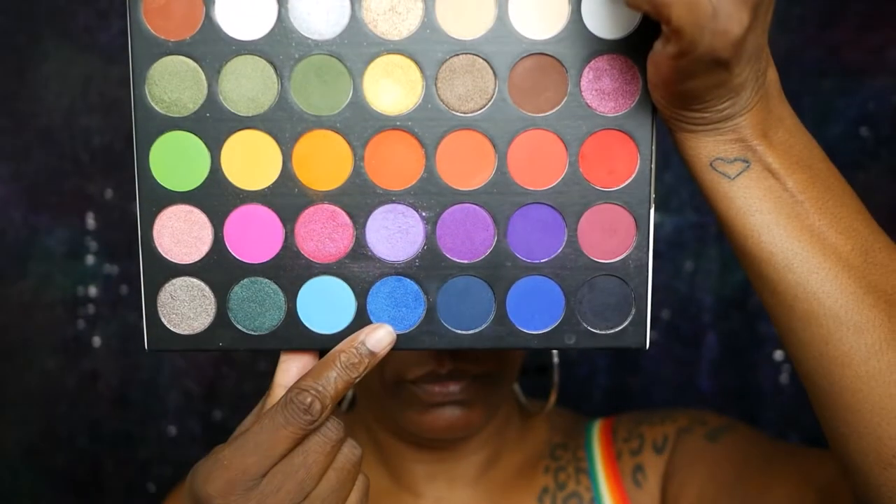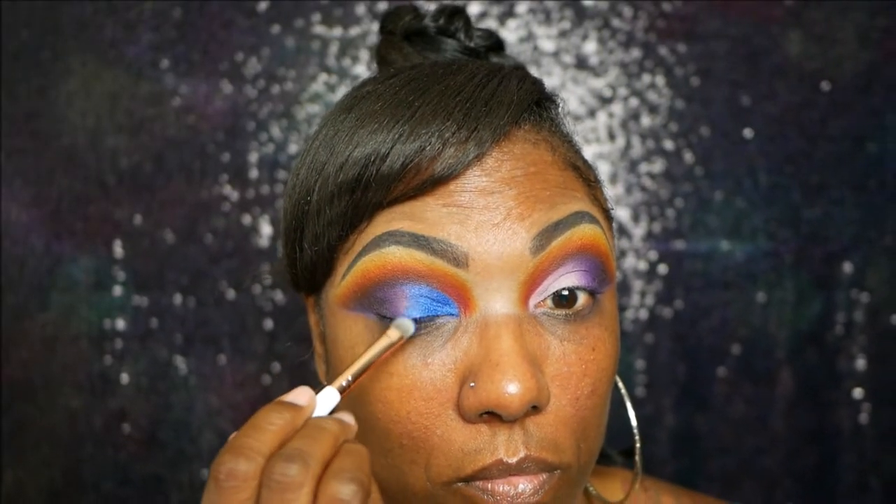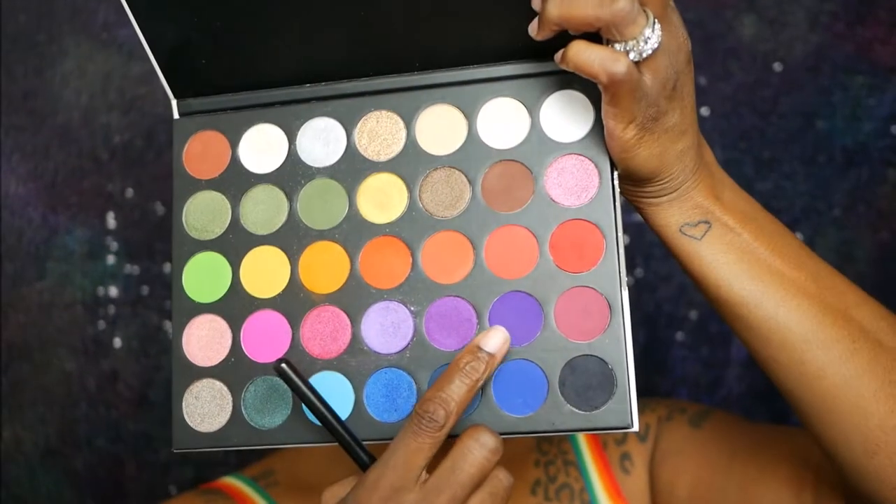Now I'm going into this beautiful blue shade — it is a shimmer so I am going to wet my brush and I'm placing that all over that cut crease area, just tapping it down to make sure it is nice and pigmented. This shade is really really pretty. This palette is actually a very nice affordable palette if you're looking for a colorful palette with a lot of options. Going back into that purple just to blend out that edge a little bit more.